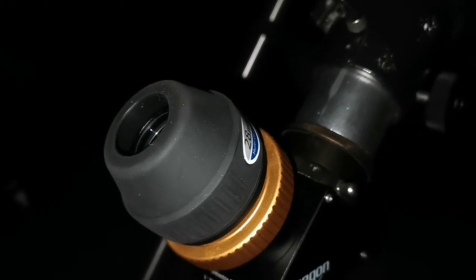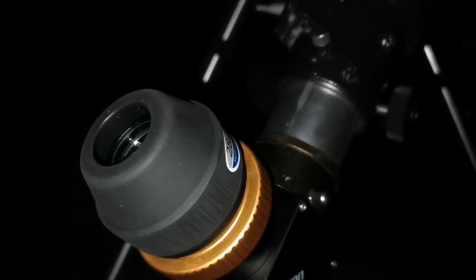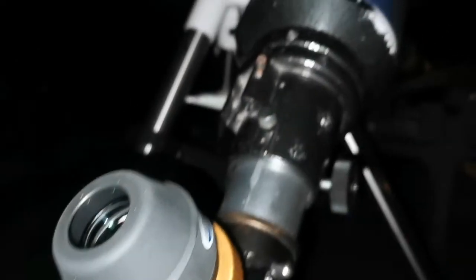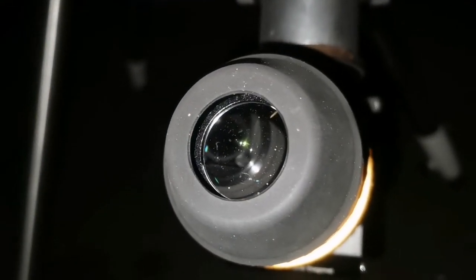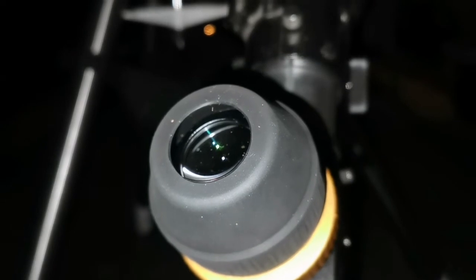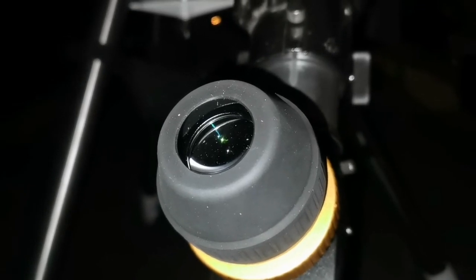I just want to show you — this is the 28mm Skywatcher eyepiece that comes standard with the larger refractors and reflectors. The setting here has a bright street light, and despite that, I can see the Crab Nebula M1 with this. It's so bright, almost orange. I found Zeta Taurus and M1 was just there. So beautiful.